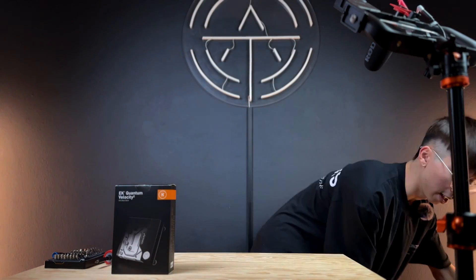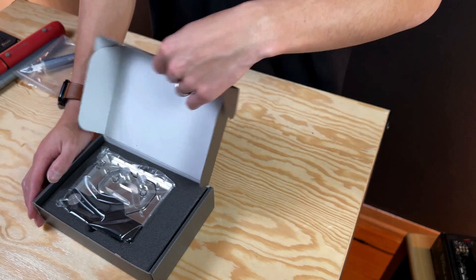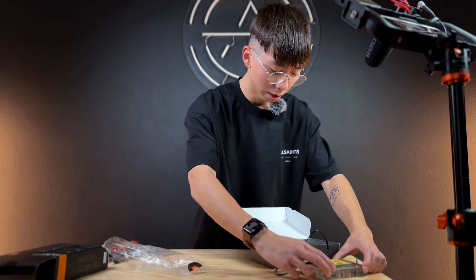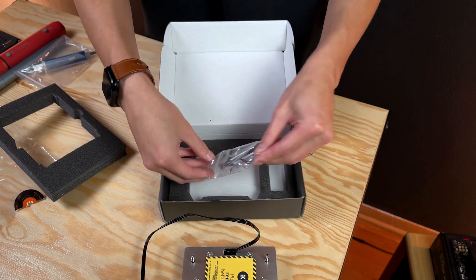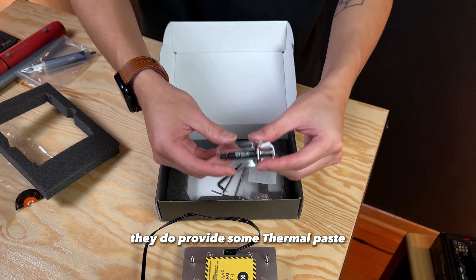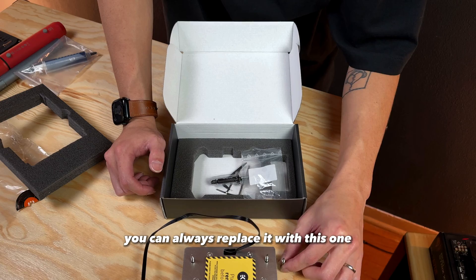First we're gonna set this motherboard aside, and then we're gonna unbox this EK Quantum Velocity AM5 water block. Right out of the box, you have the water block itself, and then you have one single cable — the ARGB cable. Underneath the foam you have some tools. This Allen wrench is really important, you're gonna have to use this later on. They do provide some thermal paste, and they also provide one extra screw, so if you happen to strip or lose one of these screws, you can always replace it with this one.